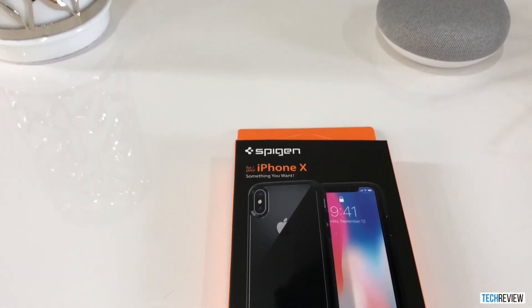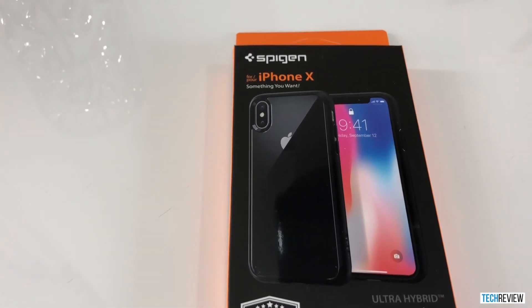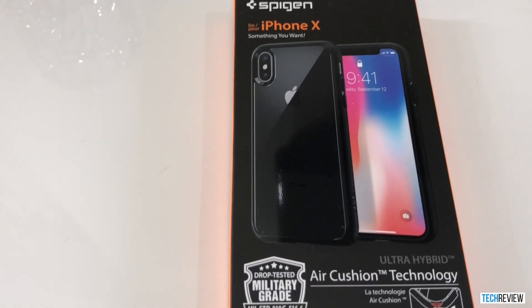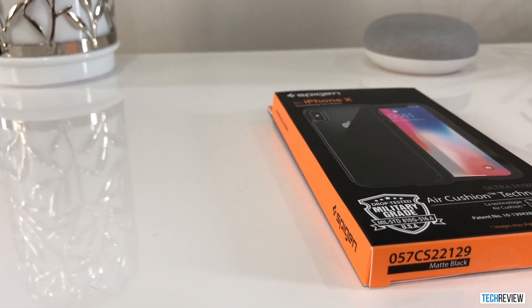Alright guys, so today I'm going to show you the Spigen case for the iPhone X. It's a great affordable case and it offers a lot of protection on the phone and it's also very thin, so it doesn't seem too bulky or anything like that.